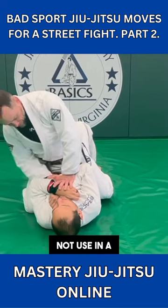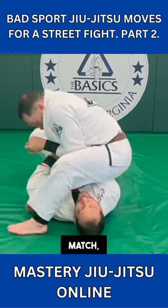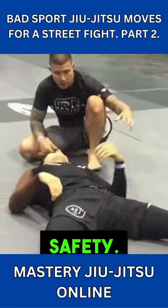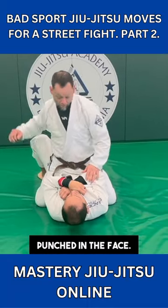Sport Jujutsu moves that you should not use in a street fight. Keeping your hands to your chest: in a Jujutsu match, extending your arms will get you arm barred or choked, that's why keeping the hands to your chest gives you a feeling of safety. But in a street fight, if you keep your hands to your chest, you're going to get punched in the face.